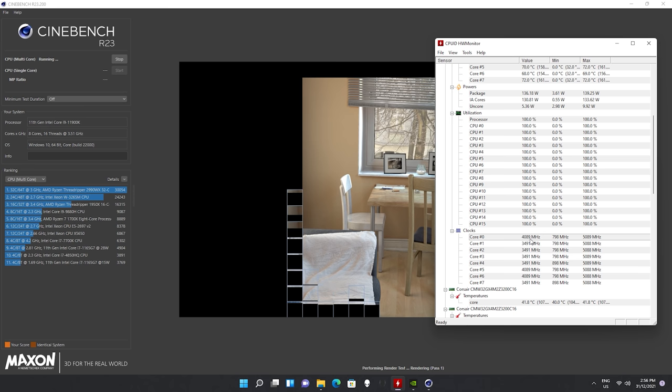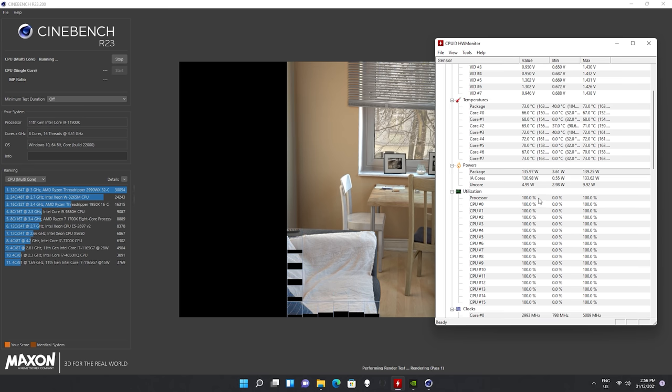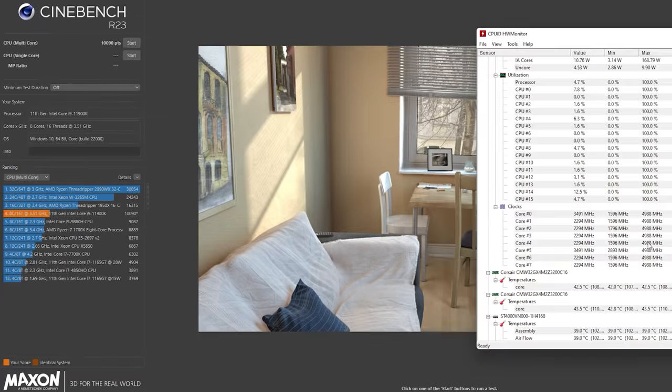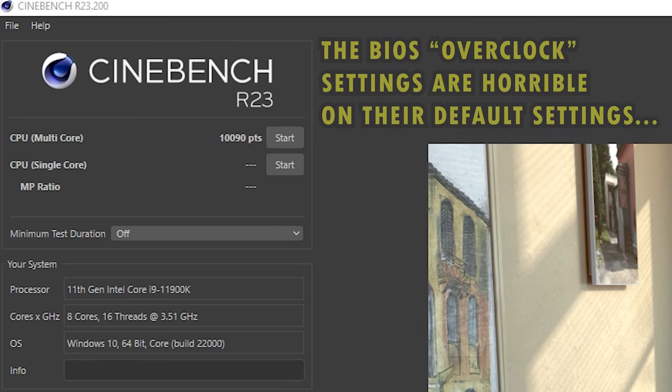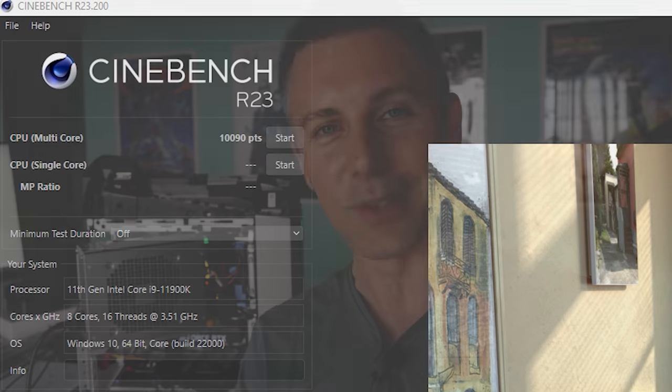Take for instance the Cinebench R23 score — out of the box, we get sub 12,000 points. There are also two other overclocking settings in the BIOS that we talked about before, but locking in both those profiles actually saw performance drop even worse compared to the default profile. The second overclock level dropped performance even worse than level one, even though they were meant to do the opposite and give you more performance.